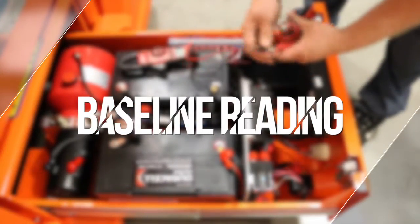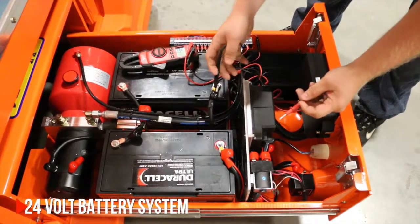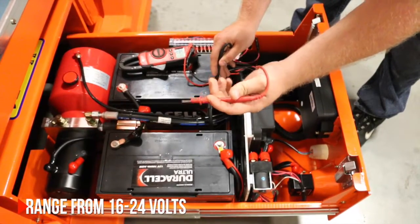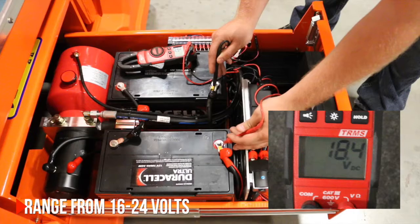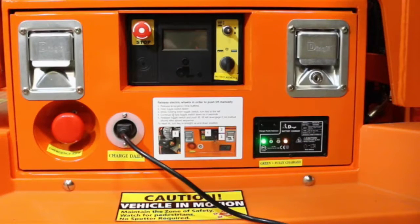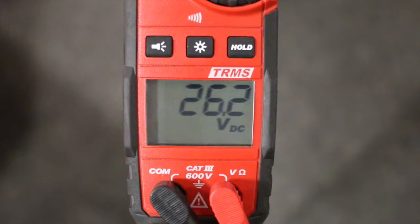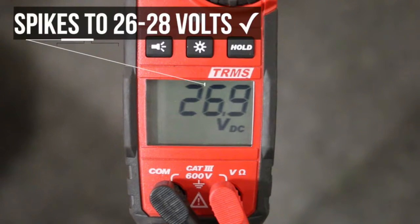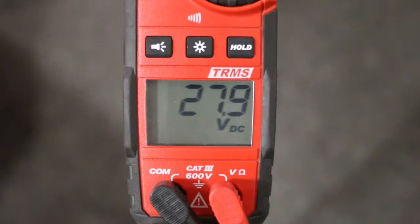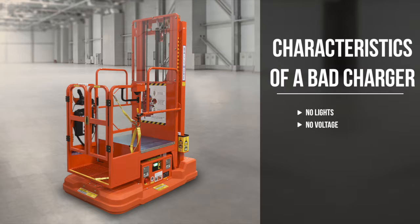With our multimeter we are going to take a baseline reading of our batteries. A baseline reading can range between 16 volts to 24 volts. The characteristics of a good charger are that the lights will come on and you will see an increase in voltage. A bad charger will have no lights and no voltage.